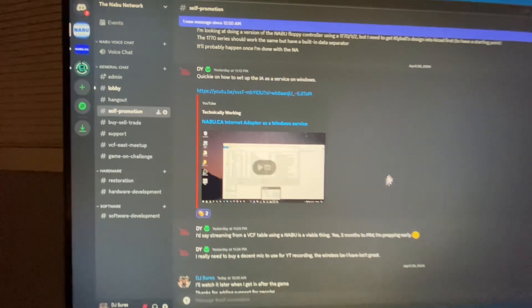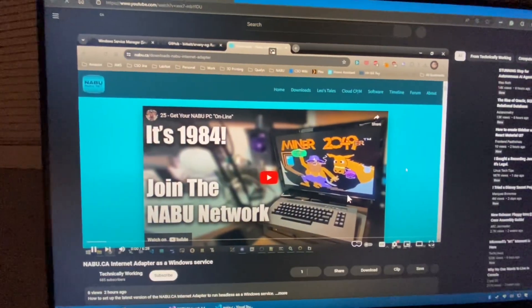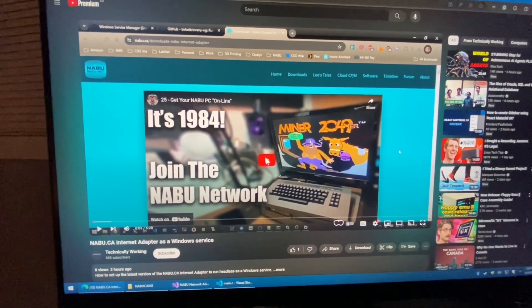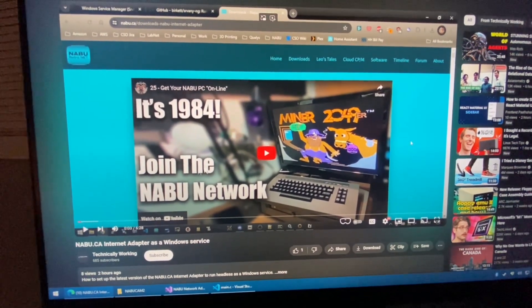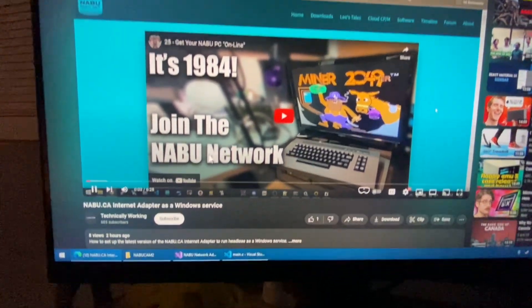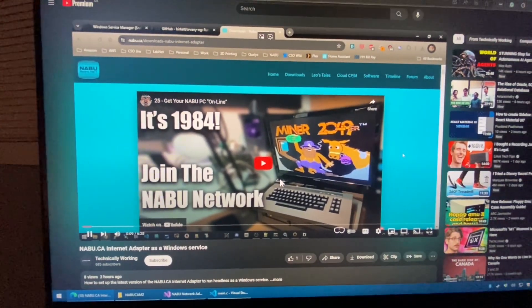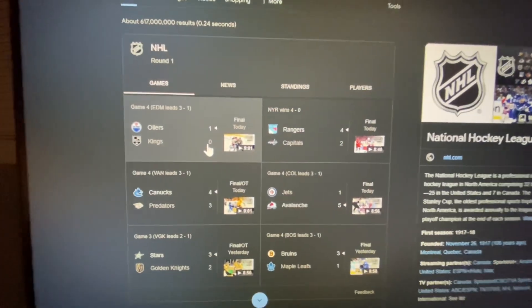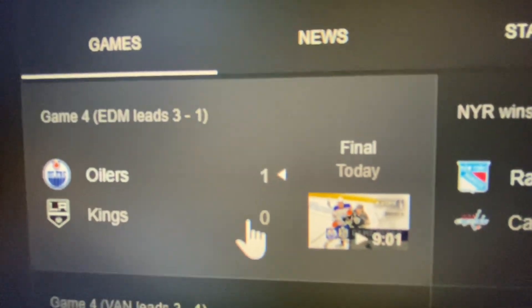I just wanted to say real quick that DY on Discord had uploaded a video about how to run the Internet Adapter as a Windows service. We've talked a lot and there's information in the service.txt file distributed with the network Internet Adapter — that's for Linux to be able to run as a service. But if you're running Windows, check out Technical Workings' video because it's really well done. He talks about how to set it up as a Windows service so you can have it boot up in the background. And I have to add this — being Canadian, typical — the Oilers beat the Kings 1-0 tonight in the NHL 2024 playoffs. Let's go, we're bringing it home, boys!